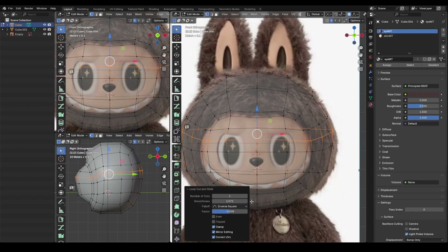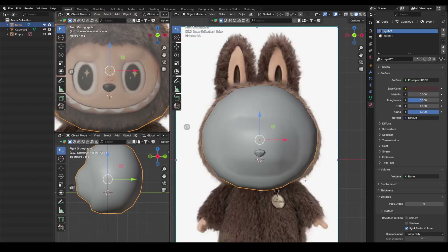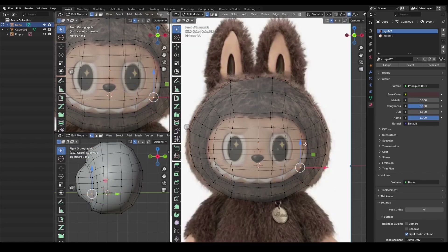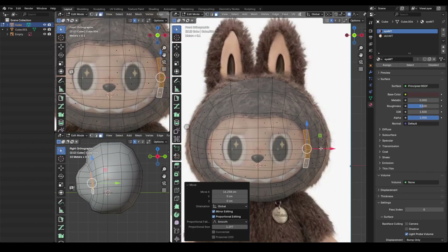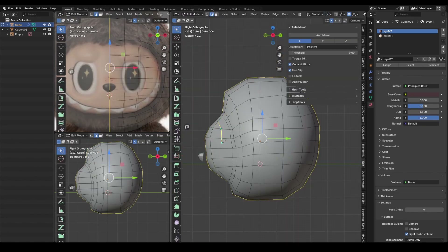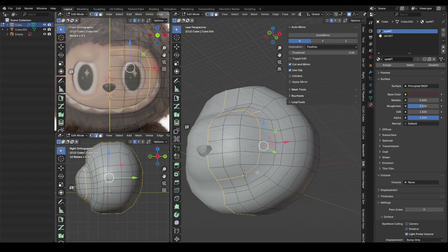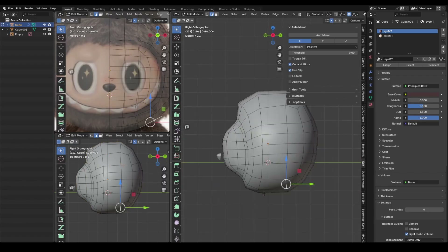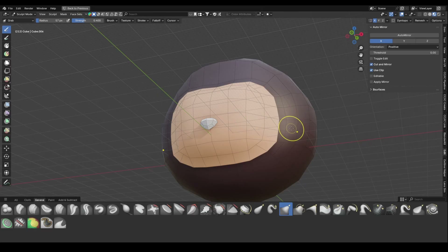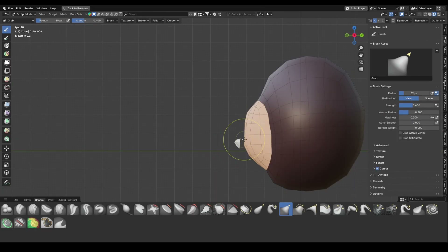I add more edges and adjust the fine details to match the image plane. As the mesh flow started getting a bit uneven, I switched to sculpt mode to smooth out the bumps.